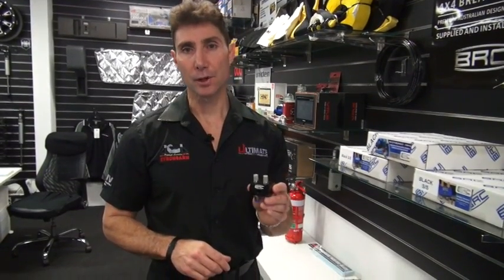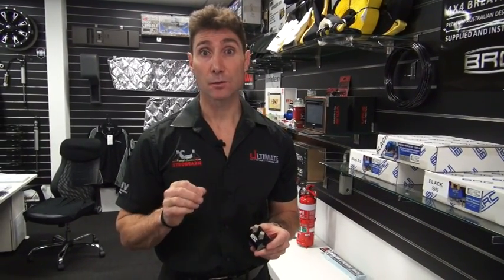Today we're going to talk about diff breathers. Every four-wheel drive has differentials, a gearbox, and a transfer box of some description. These gearboxes, differentials, and transfer boxes all have breathers on them from factory. The diff and the gearbox need to actually vent off some of the excess heat that gets generated, ensuring that the seals and the diff stay in good operating order.